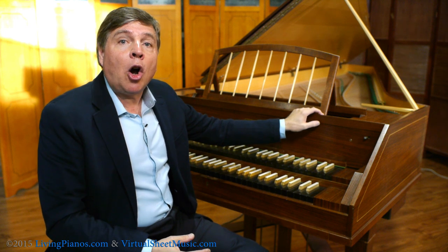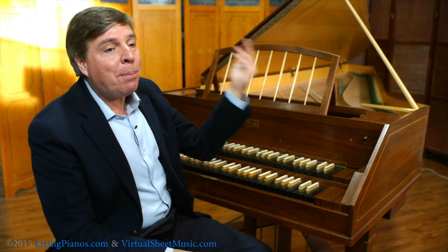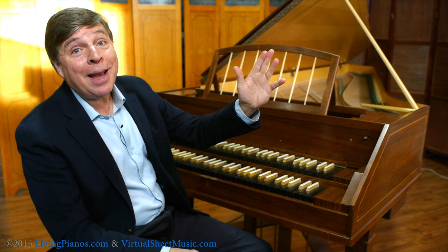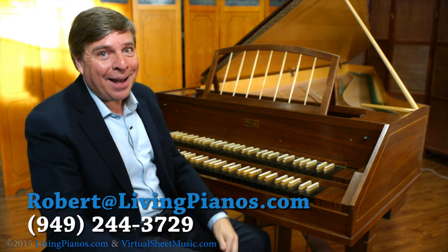That in a nutshell is what a harpsichord is. If you want to know more about the harpsichord, explore my Living Piano Journey Through Time. I'll have links for you, and you're welcome to contact me with any questions you have about the harpsichord. Thanks so much for joining me. Robert Estrin here at livingpianos.com.